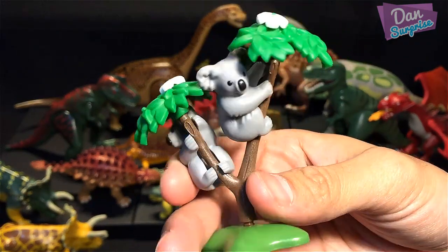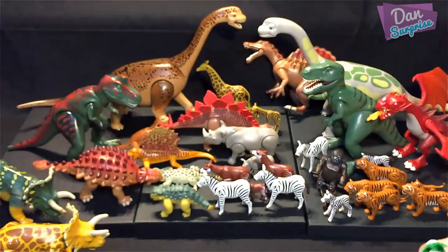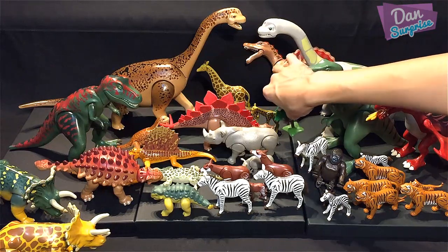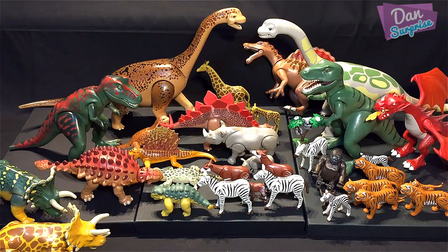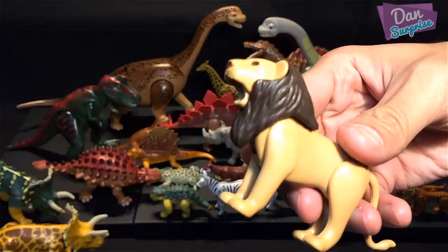Next up — koalas! Very nice, from Australia. Let's also look at more animals — we have a pride of lions.